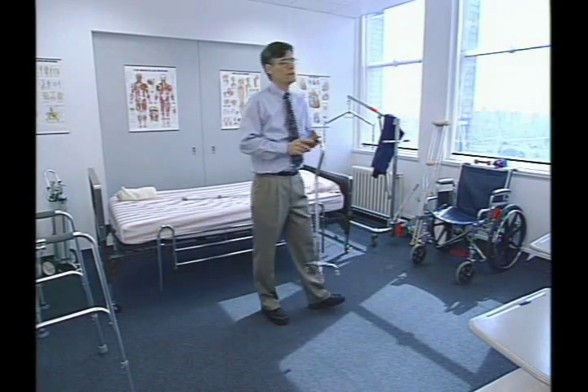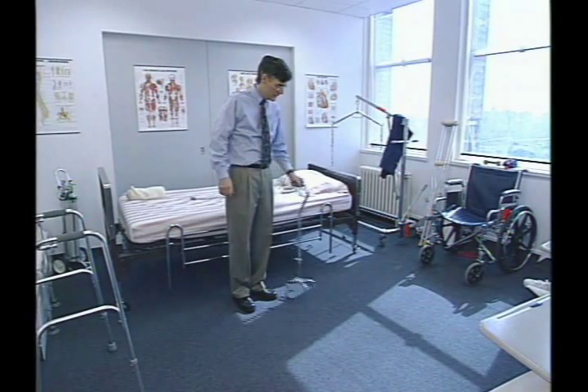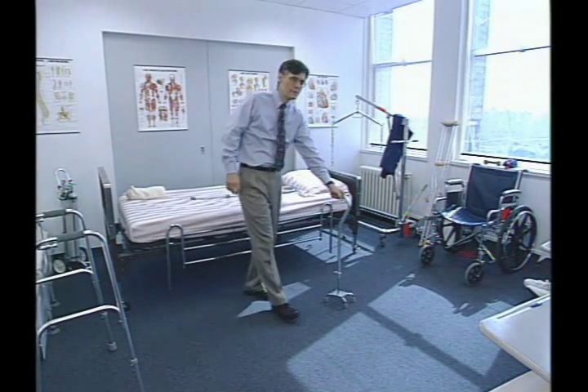In order for this to give good support, it has to be positioned correctly. You don't want the cane to be way out in front of the foot.